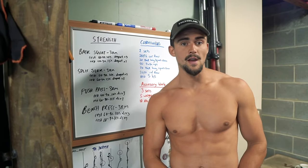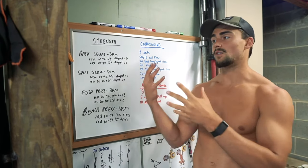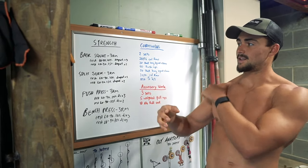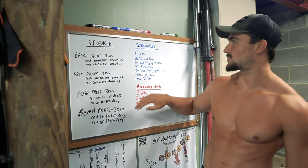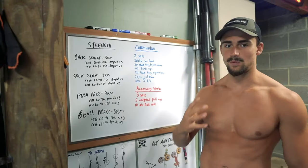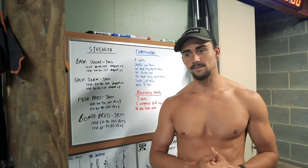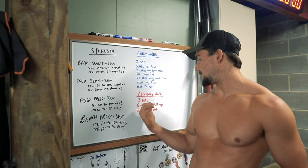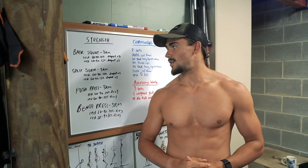For the last half of the video it will be the actual audio. For some reason it decided to work then. So this is the workout I've got up on the board: back squats, split jerks, push press, and bench press for strength. Then I have a conditioning segment and accessories. That's kind of how I'm structuring my training now — it's a little different than what you've seen before, and I'll explain why. Let's get into it.